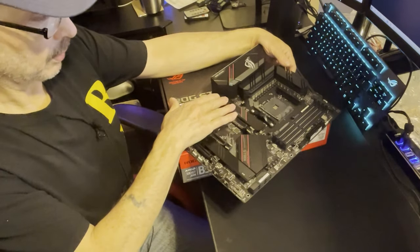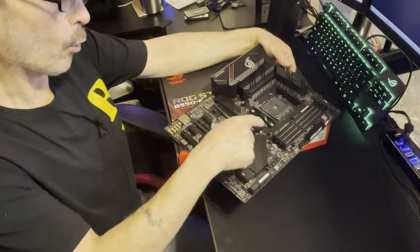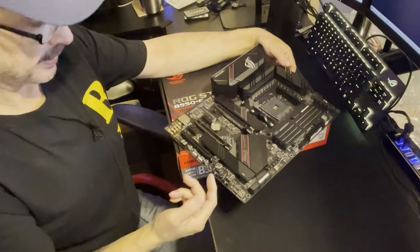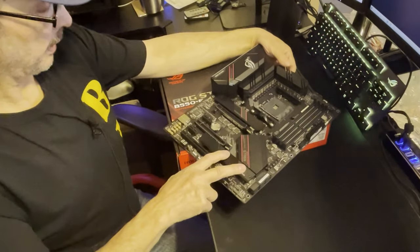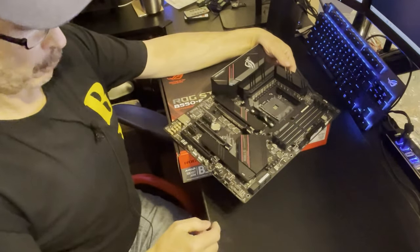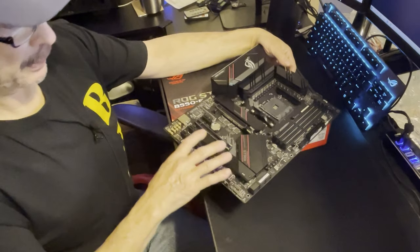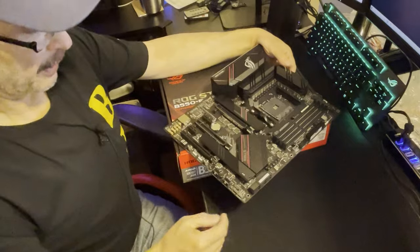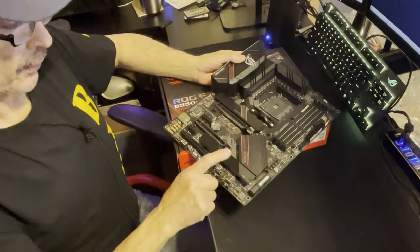On the M.2 slots: the top one is PCIe 4.0 directly connected to the CPU. When you go down to the lower M.2 slot it becomes PCIe 3.0, so your speed is going to be around 3,000 MB/s versus quite a bit faster on the top slot.